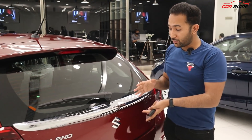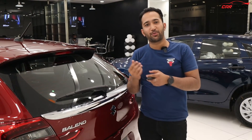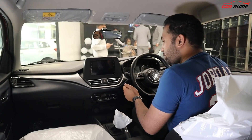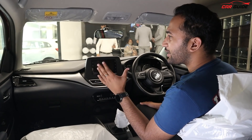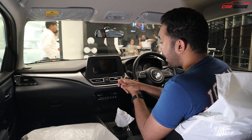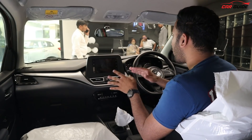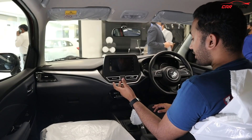In the new Baleno, the quality is better — not only the boot, but the doors and bonnet too. The plastic quality used in the interior is better than before. The build quality of the doors has improved significantly. The company says that the thickness of the metal sheet is 5mm. There are also driving-wise suspension changes and brake changes. Overall, there is definitely an improvement in build quality, and the plastic inside looks really premium and good.